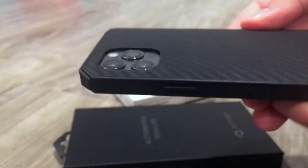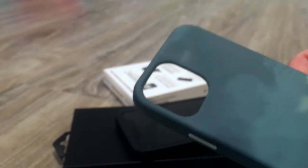The Figura is a lot better than this. Overall, I think I'm just going to keep the original Apple silicone case. It's probably the best bet. Thanks for watching.